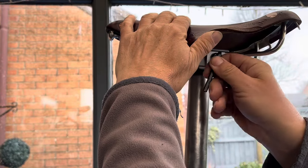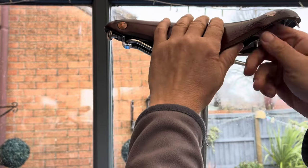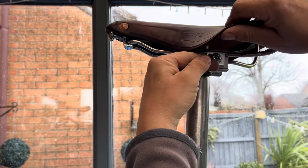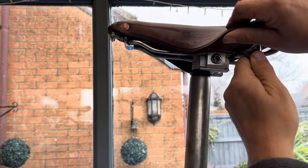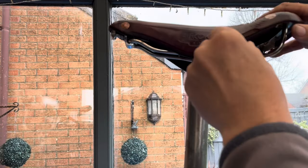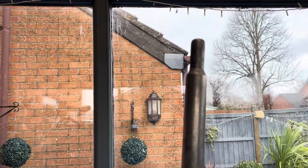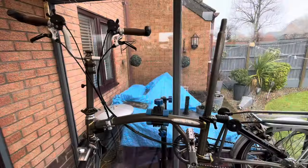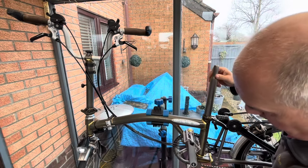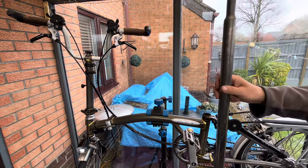Taking off the saddle is pretty straightforward — just one bolt to undo on the pentaclip. Do be careful not to undo it too much; it's just enough to get the saddle off and enable you to take out the seat post. If you undo it too much, you've got a danger of the pentaclip coming apart, and they can be quite fiddly to put back in. The seat post just drops straight out the bottom of the tube.